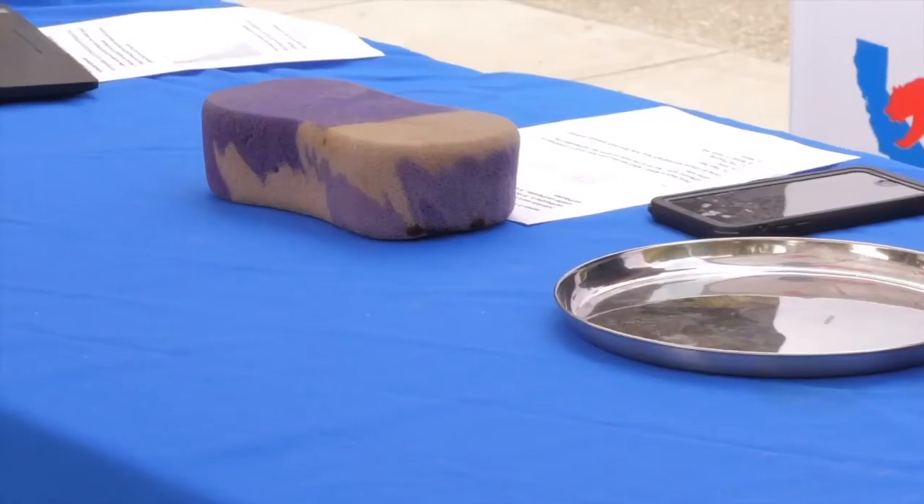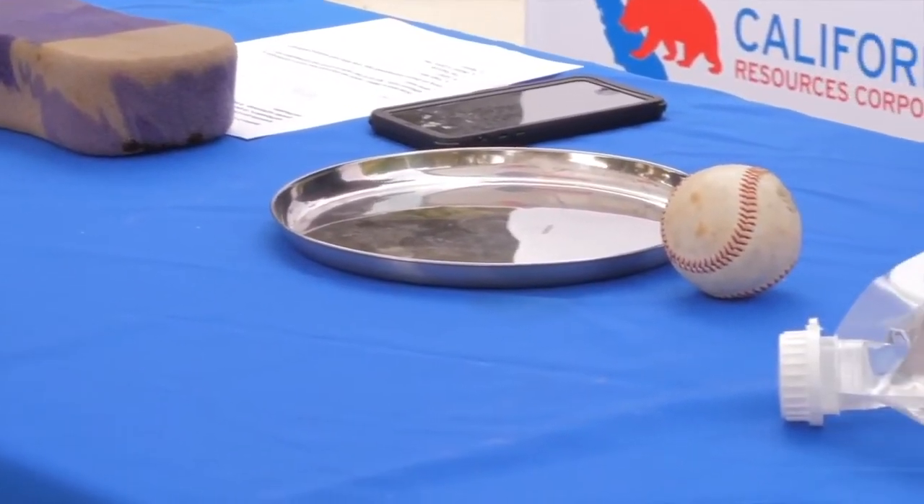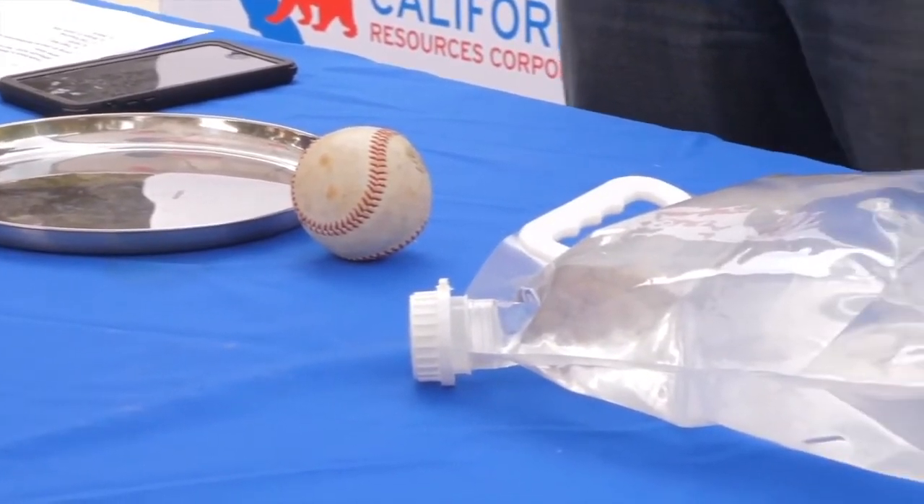Today's demonstration, we're going to be showing you how earthquakes sort of work out in the earth. We have some examples of household items that you could find in order to do this demonstration. One of the things that you may need or could find — they don't necessarily need to be these — but you could find things with different textures.